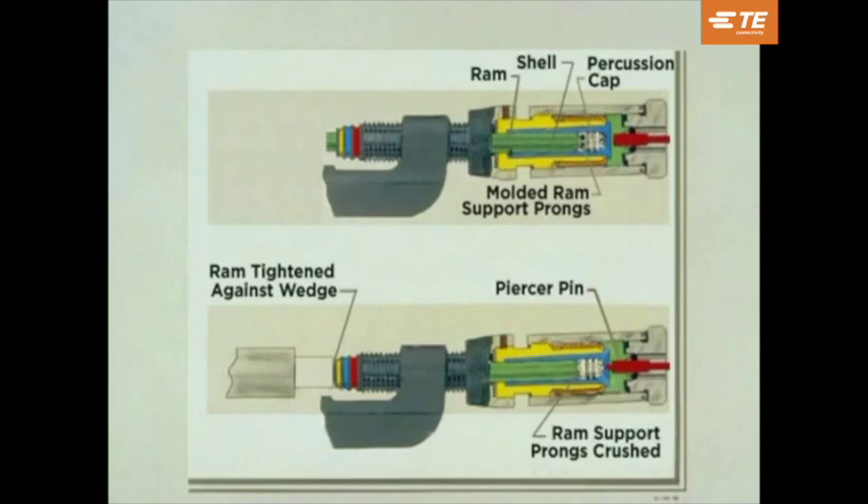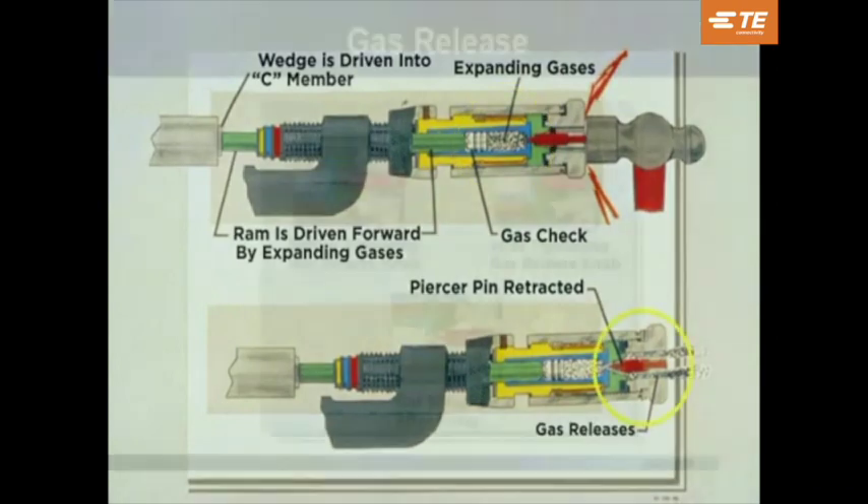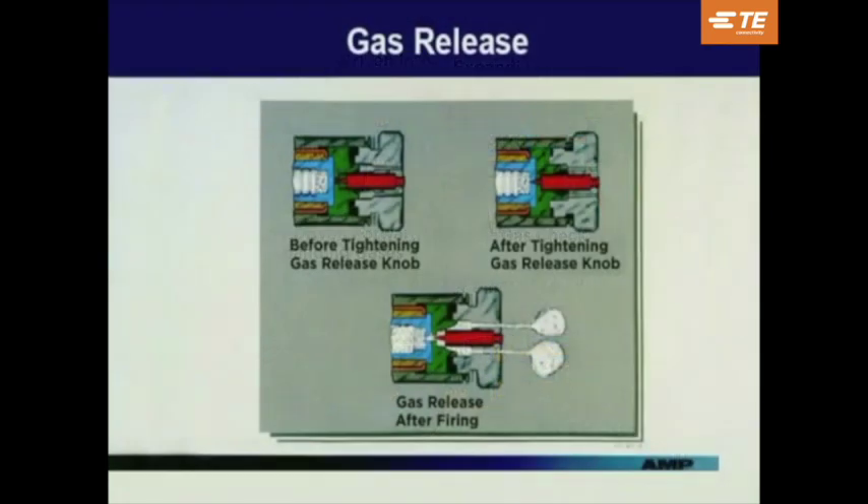To detail what happened when the tool was fired: the safety prongs prevent the firing pin from contacting the primer. The safety prongs were crushed by hand-tightening the coupling nut, which firmly seated the ram against the wedge. During firing, expanding gases caused the ram to force the wedge into the C-member. The retracting piercer pin allowed the gases to escape. This cutaway illustration explains in detail the gas release action. Before tightening the gas release knob, the piercer pin is away from the shell. After tightening, the pin has pierced the base of the shell and remains in this position during firing. After firing, by turning the gas release knob, the pin is retracted, allowing the gas to escape.